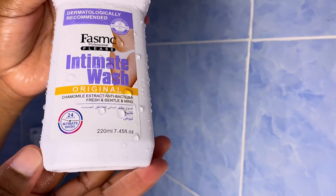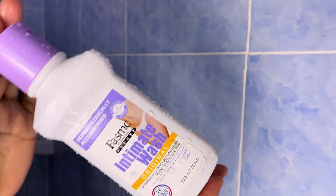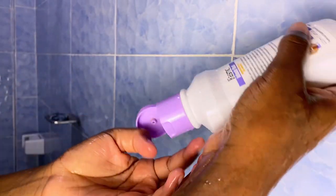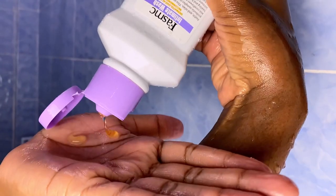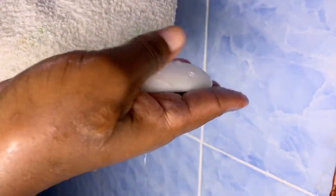After washing my body, I go in with this intimate wash for my lady area. I either wash using an intimate wash or plain water. Please do not wash with soap — it is not healthy. Just get an intimate wash, or plain water is also okay. I recommend Femfresh — it's better.